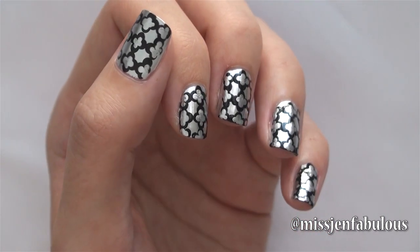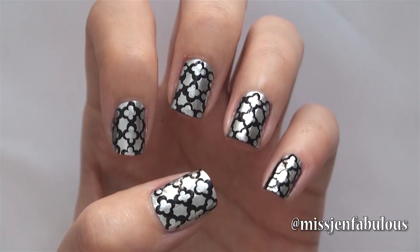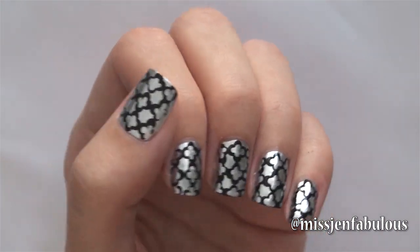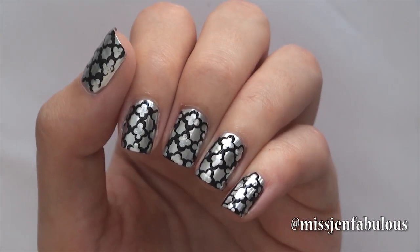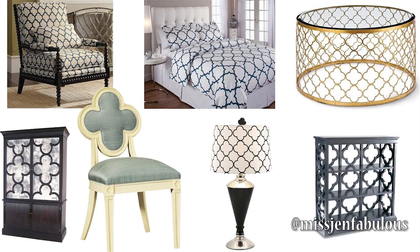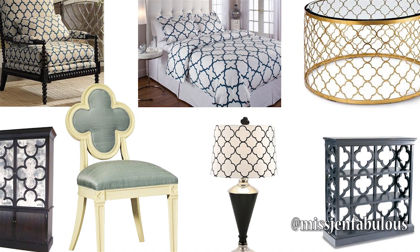Hey guys! Today's video is for this easy Quattrofoil manicure, which was a request from a subscriber. I have to admit when I read the request I had absolutely no idea what Quattrofoil was until I googled it. So it's pretty much this pattern right here. It's really popular in home decor — that's where I've definitely seen it the most. It's really easy to do on the nails, so let me show you how it's done.